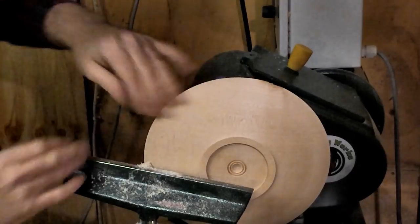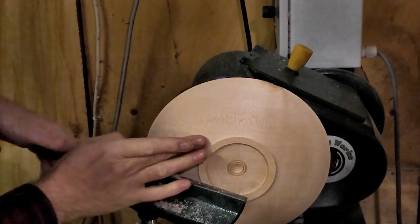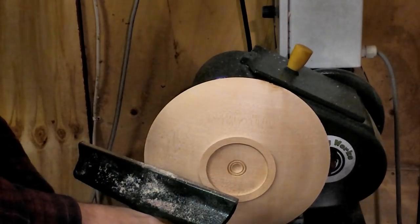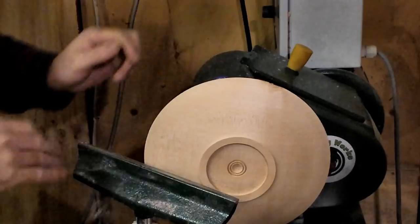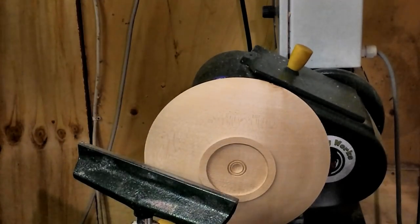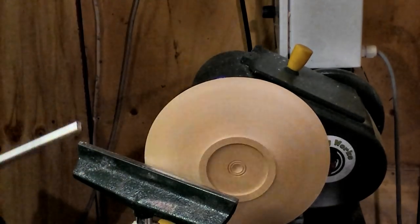That just gives it a lovely, lovely finish — not there of course because I'm finished there, but absolutely wonderful here. This cuts down on the sanding really, but it's great when you've got a sharp bowl gouge.